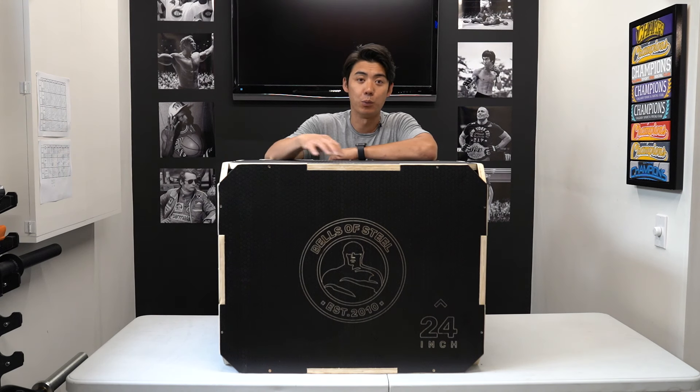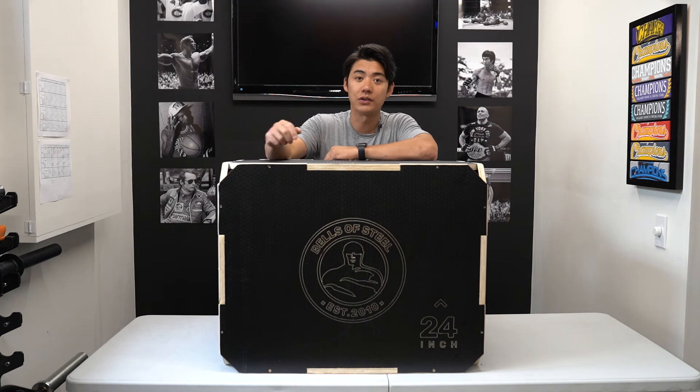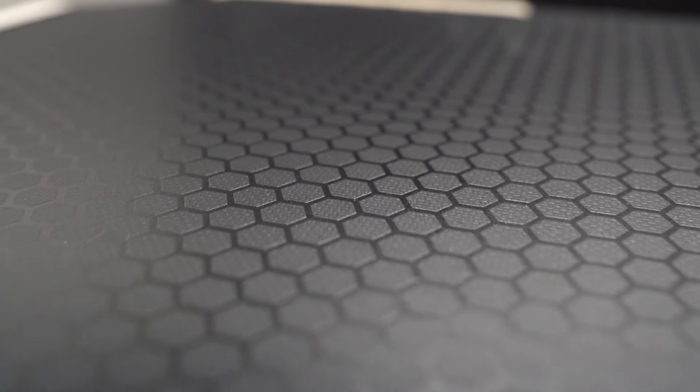Our plyo box is made out of wood, and with the internal support structure it's going to be able to hold up a lot of weight. It also has an anti-slip coating on all sides of the box, which is just a thin layer of rubber to provide superior traction.